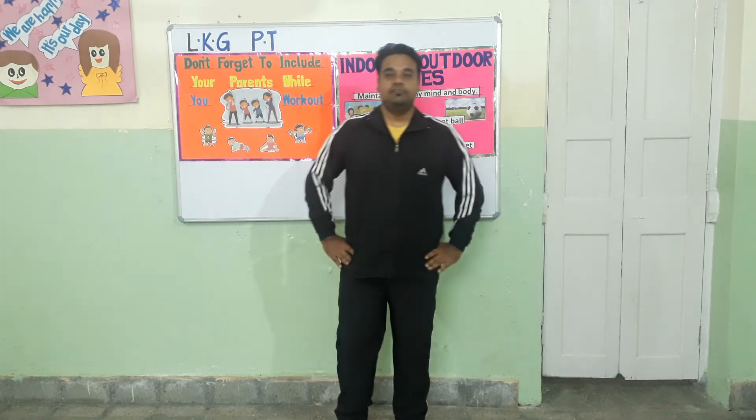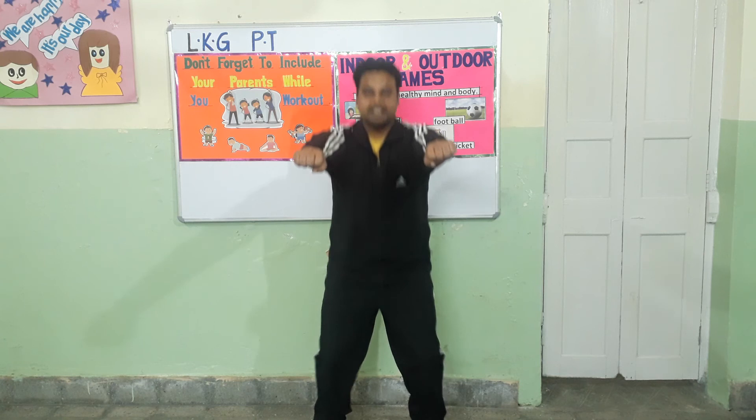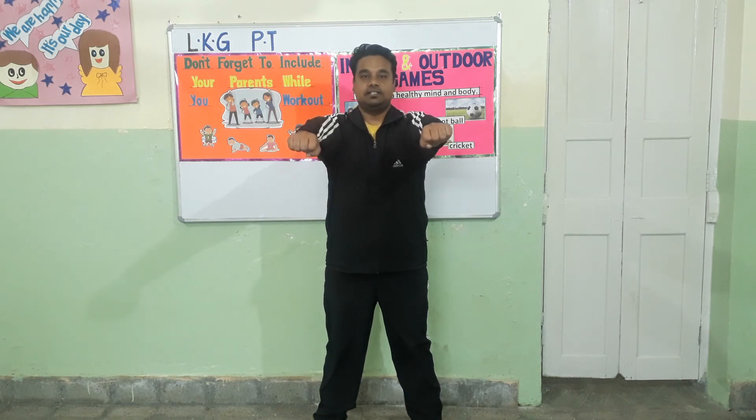Exercise number five. In this exercise, you need to take out your hands and you have to go low on your knees and then back up. Let's start.